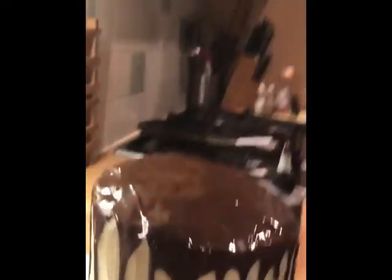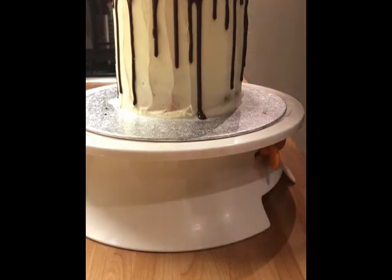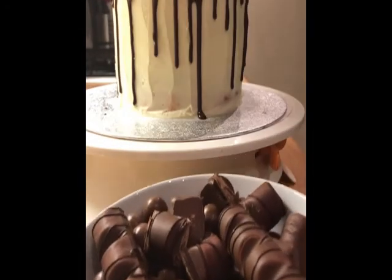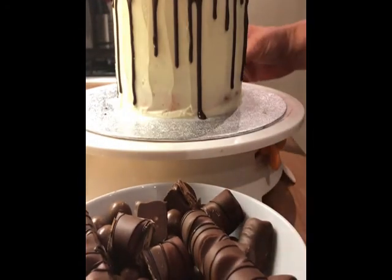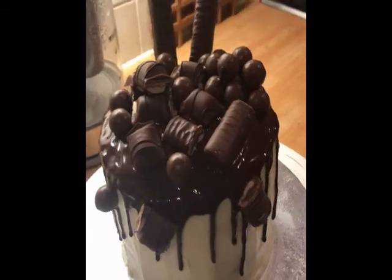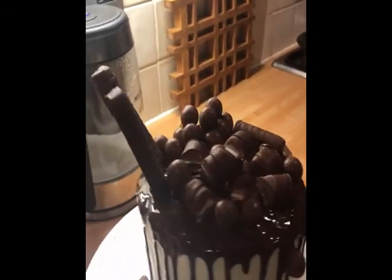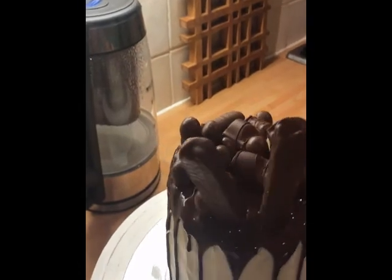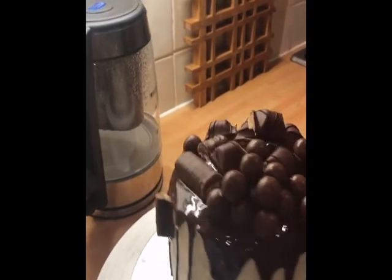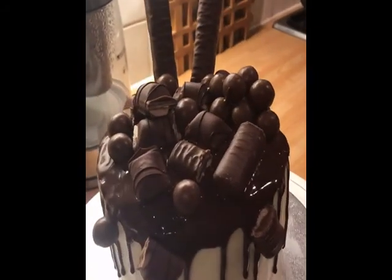I'll show you the top — you can see it's run down as it wanted. I've got lots of different chocolates that Jake likes and I'm going to decorate it with those. There you go — my very unprofessional decorated cake! I might stick some more Teasers on the back, then it'll go in the fridge until Amy picks it up tomorrow.